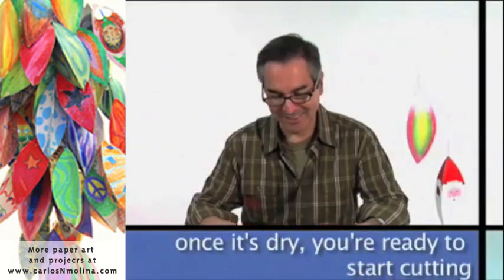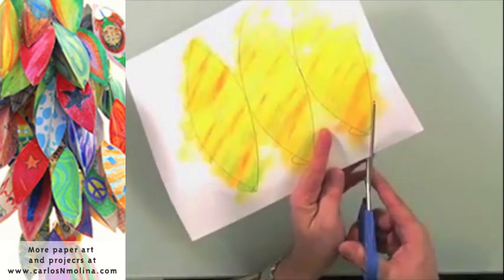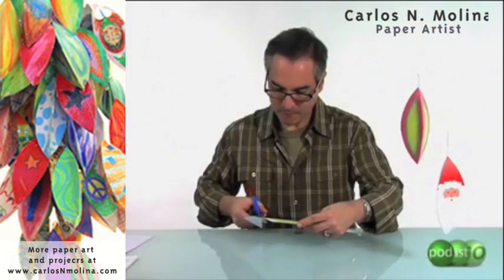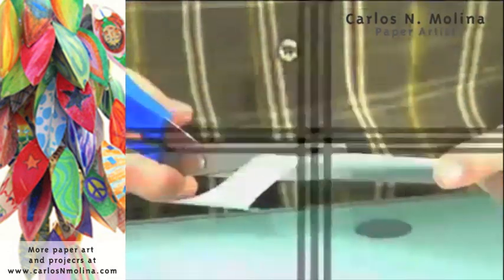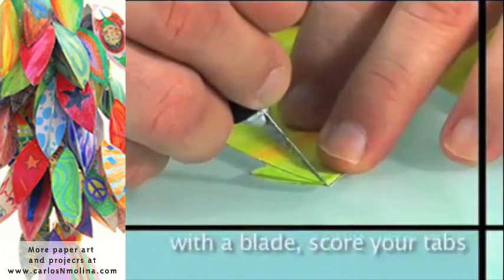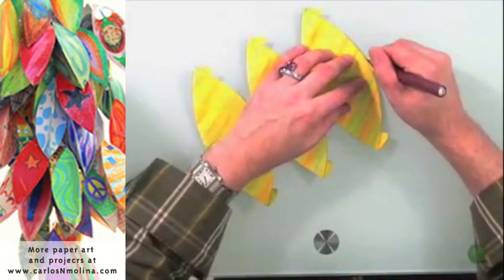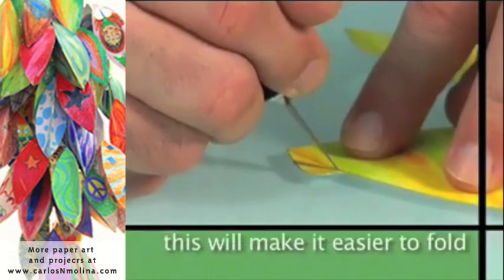Once your masterpiece is dry, you're ready to start cutting. You just cut around the line. Once you have your piece all cut up, I like to score either with an X-Acto knife or a stylus along those folding lines, so that it makes it a little easier to fold.